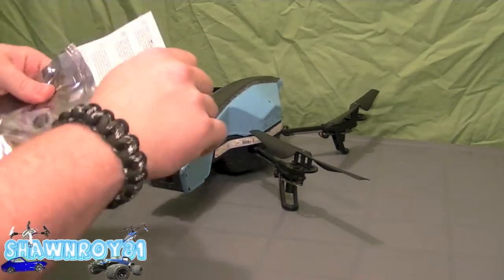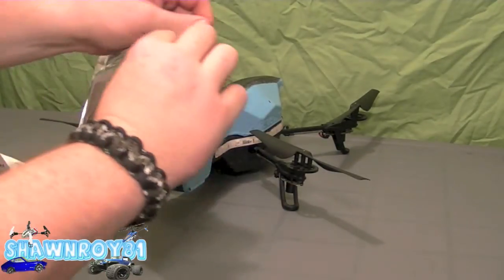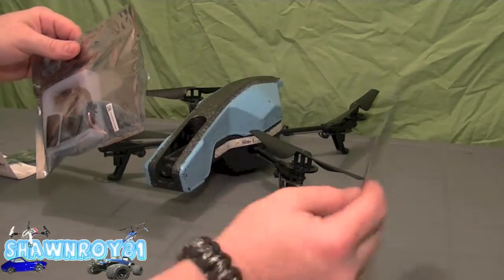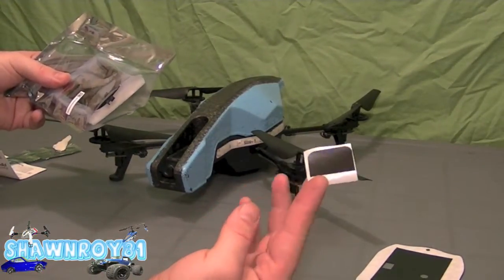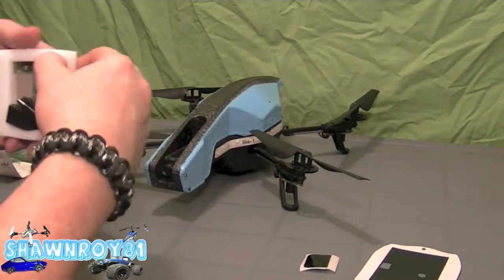Going to crack this out of the package — out of the electrostatic bag. So here we get a new bottom plate for the drone, a sticker for the board, and then the main board itself.